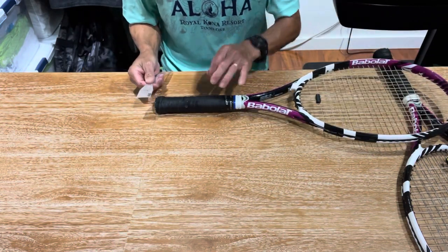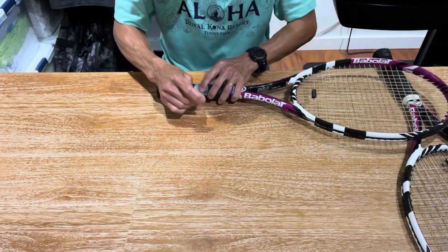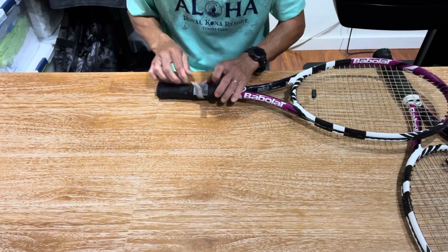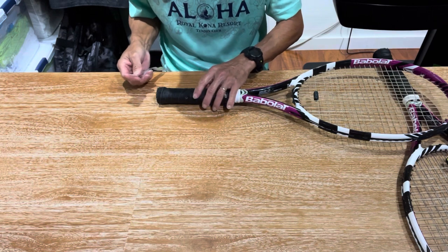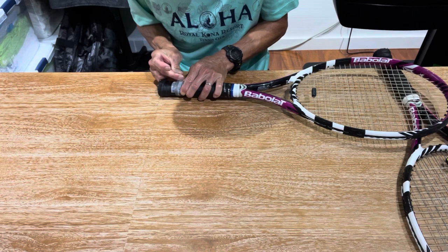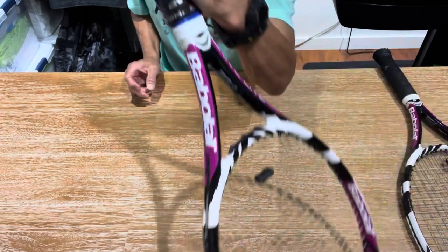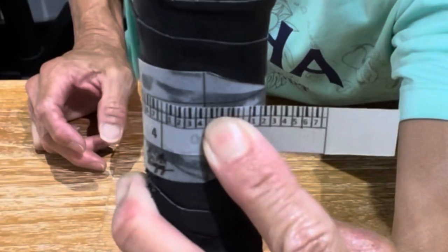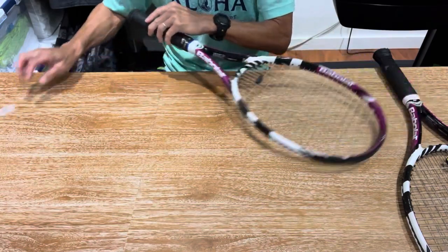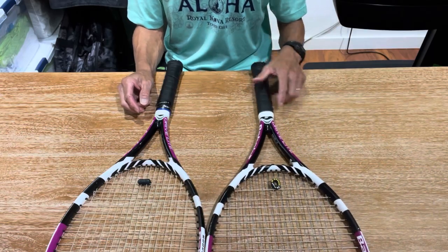On the second racket, there's a lot of overlap where I'm taking the measurement. This one's coming in quite large — between a half and a five-eighths. Taking the measurement, it's coming in closer to a four-and-a-half; the line is right up to that number four mark. So what I'm going to do is bring this grip down to three-eighths and bring the other grip up to a four-and-three-eighths.